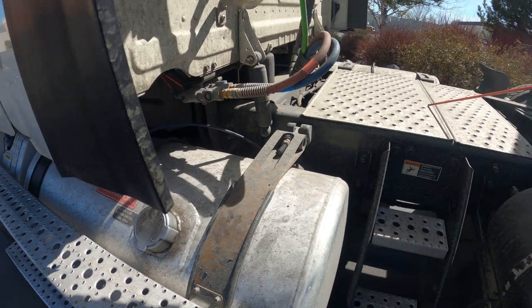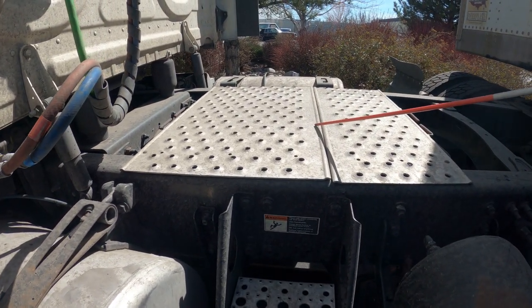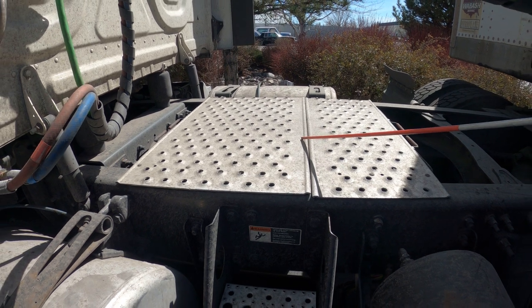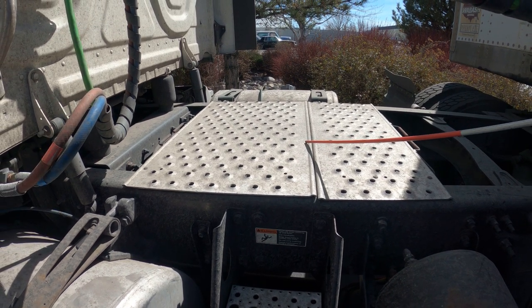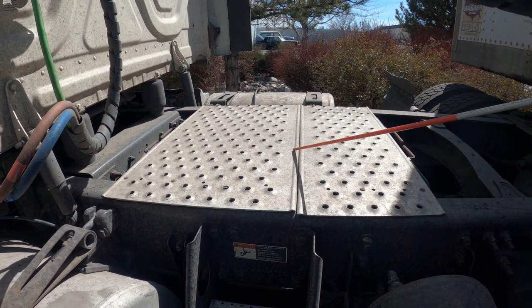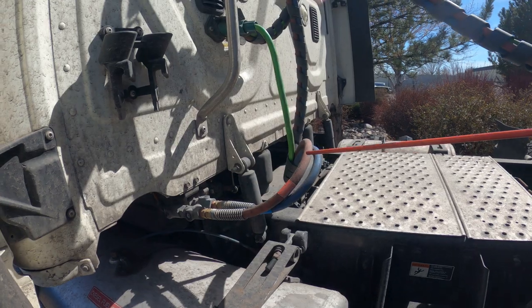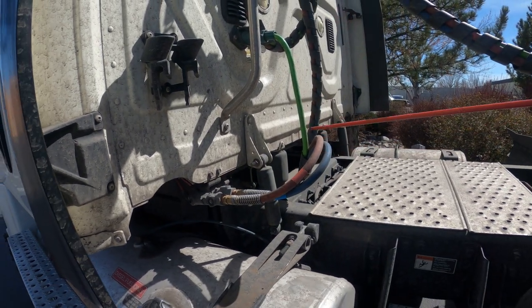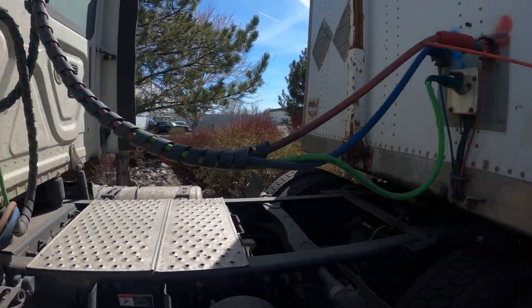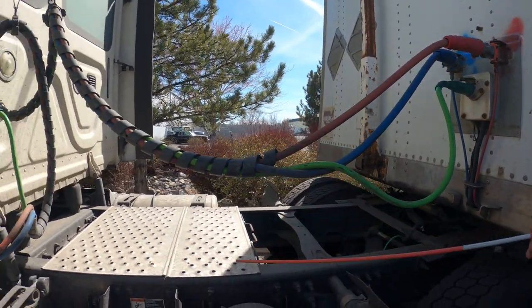Underneath the catwalk I have my battery box which is properly mounted and secure — no corrosion, no exposed or frayed wires. I have my service and emergency airlines coming from my tractor to my trailer — no cuts, abrasion, bulges, or leaks, and it's not dragging on the catwalk.